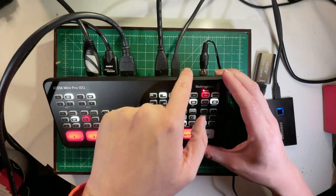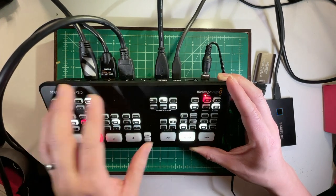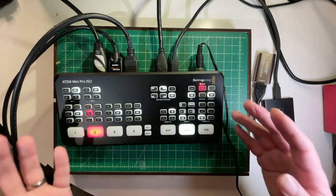One thing I really wish this had was multiple USB ports, because you can only do either record to disk or use the device as a webcam — not both simultaneously. Since we use the webcam functionality for our live stream, we're losing the Pro model's ability to record to disk. But there's also a way to stream directly from the device via Ethernet. You plug the Ethernet port into internet, plug USB into your computer running the ATEM software, copy your stream key from YouTube or Twitch into the software, and press the dedicated on-air button to stream directly to your service of choice — even without the laptop connected.